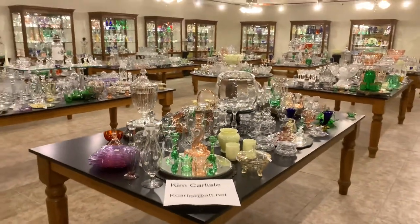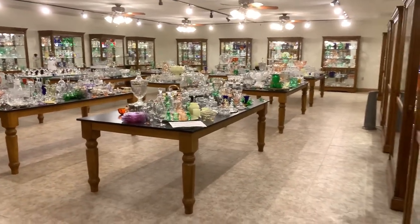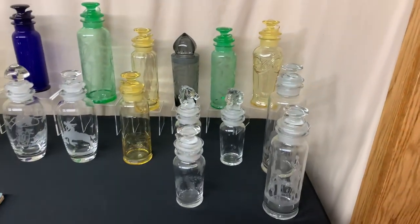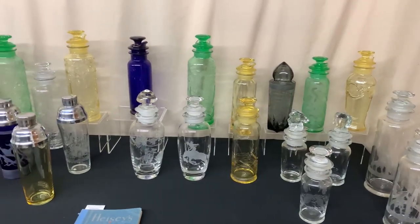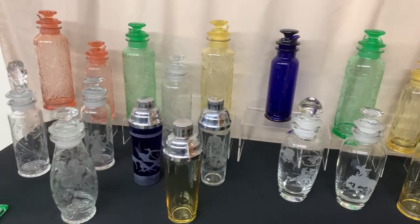First, we've got tables set up outside the room here with the cocktail shakers from our collection. We're going to give you a quick preview of those pieces, and then we'll go through them. Hopefully you see something that piques your interest and you want to know a little bit more about it, because we'll be going through these cocktail shakers one at a time.